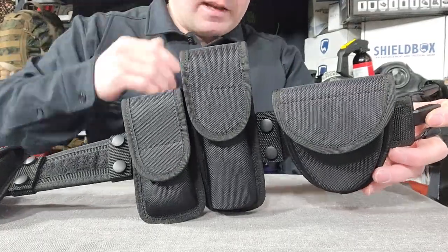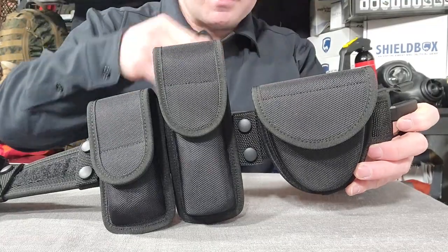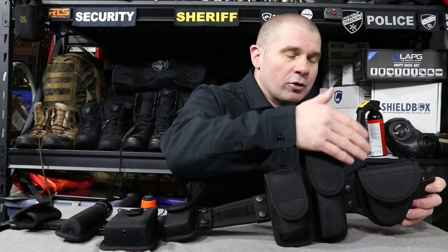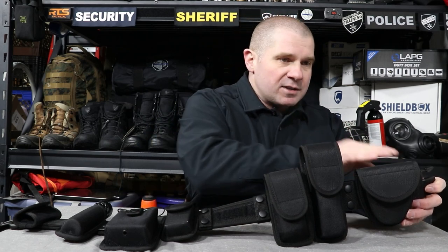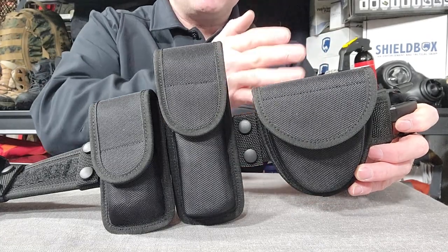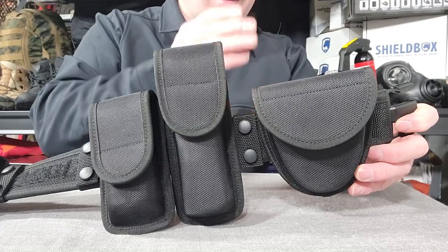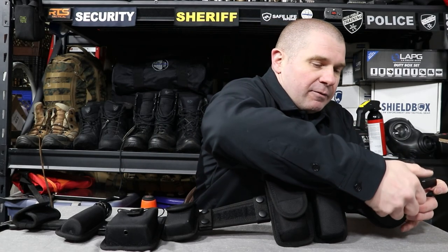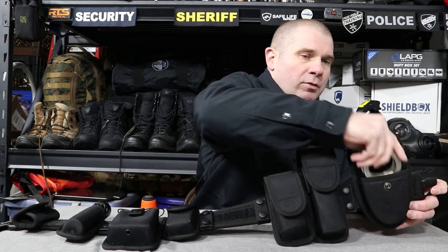Next on the list — and this is an area where you're actually going to want to splurge a little bit — is a cuff case and handcuffs. By splurge I don't mean a whole lot of money. You're going to want a cuff case for your handcuffs or a strap to hold them in. A cuff case like this one is a fairly cheap option — it keeps them concealed and makes sure they're not jingling and jangling on your belt, and you're not getting poked by an open bow on the cuff.